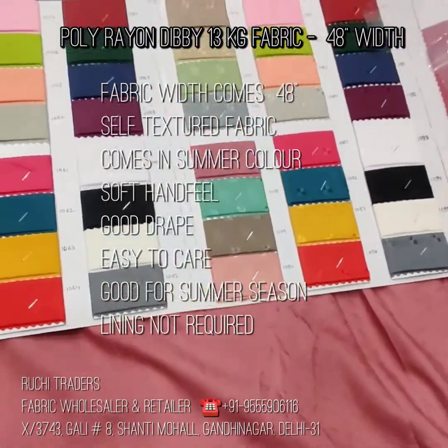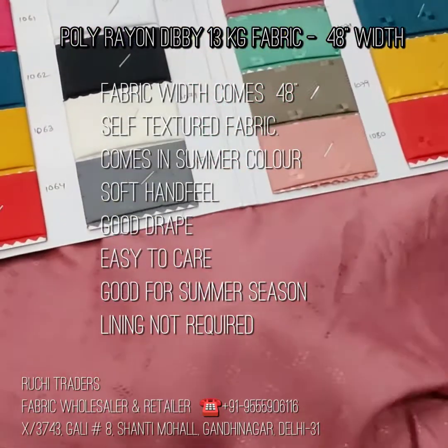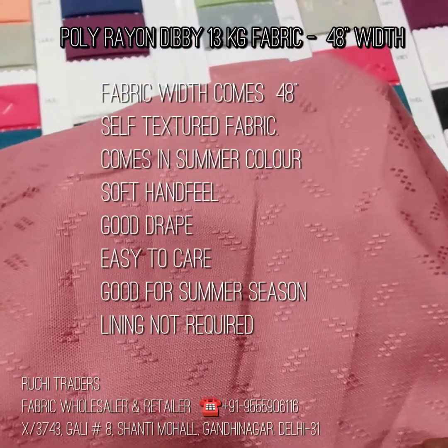This is actually 51 inch, but whatever we sell, we will confirm you 48 inch. That can come up to 48 plus.